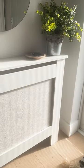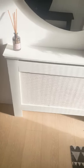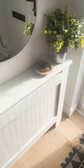We attached this to the back with a staple gun and this is how it turned out. This was a quick, budget-friendly hack and we are so happy with how it turned out.